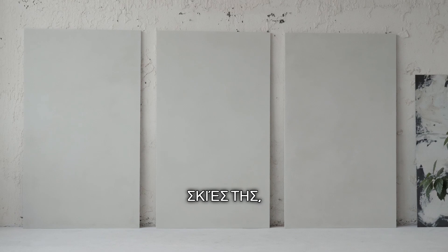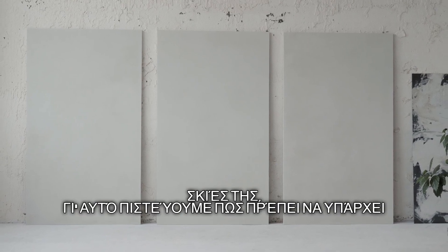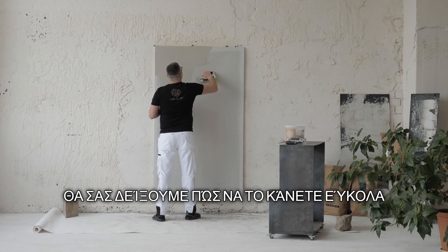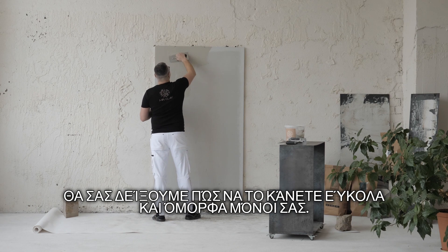Natural Clay Plaster Wall Cladding adds a lot of coziness and liveliness with its playful shadows, which is why we have no doubt that these walls should be in every home. We'll show you how to easily and beautifully do it yourself.